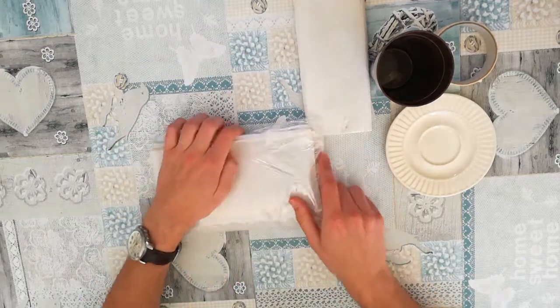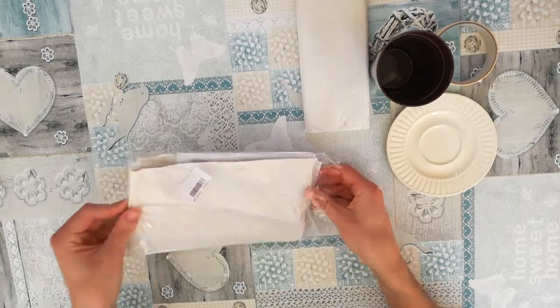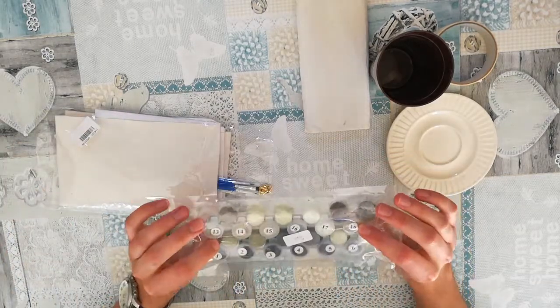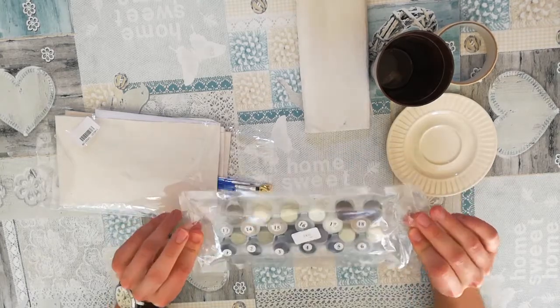Let's open the package and see what we have in here. First off, we have the paint. That's a lot more than I expected — I was thinking more like 10, but it seems like 24.